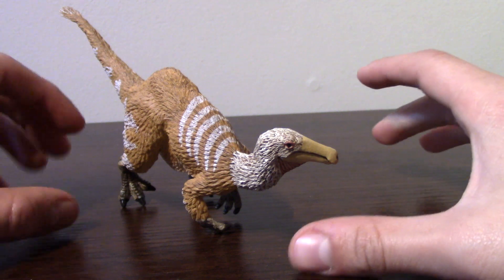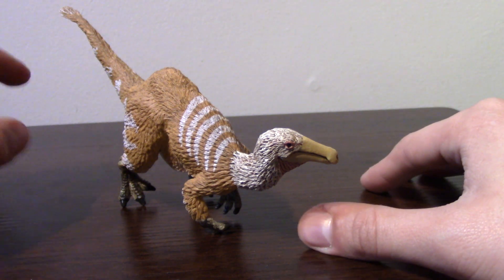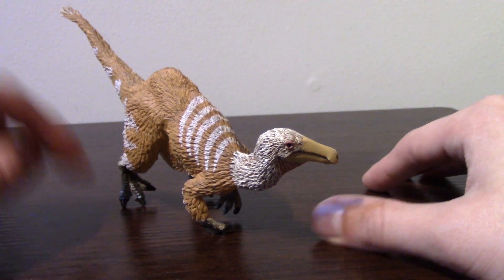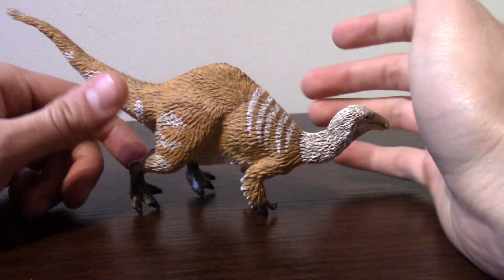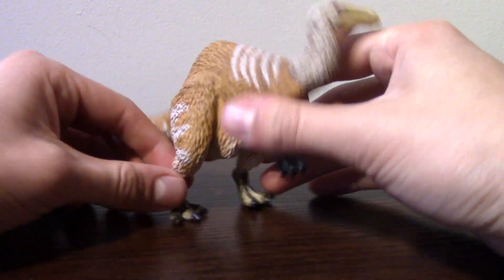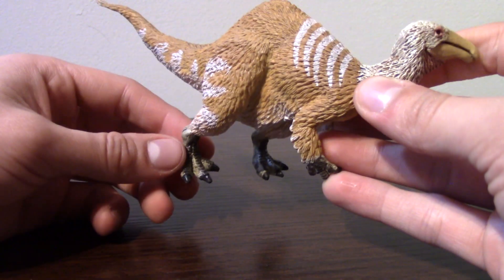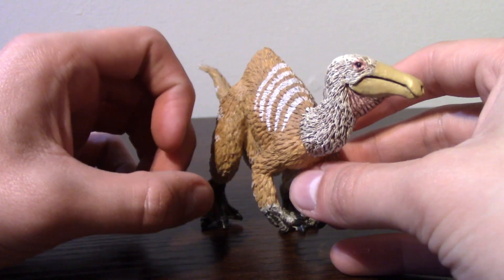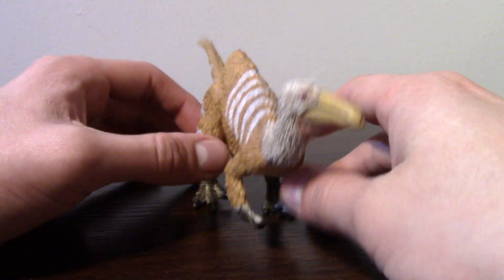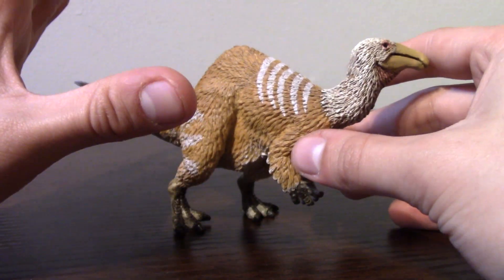Before we get into talking about some of the other parts of the figure, you might have already noticed something about this guy, maybe the way he's resting. That's because someone can't stand without my help. Unfortunately, they were able to do this pretty well out of the box, but over time it has become more of an issue. I definitely need to get some heat and warp these feet back into position. Some hot water over the foot, bend it back into place, then put some cold water over it while you're holding it in place — that should lock it right back. So I'm going to try to fix that after this review, but it brings up a pretty good point that this guy does have a lot of standing problems.